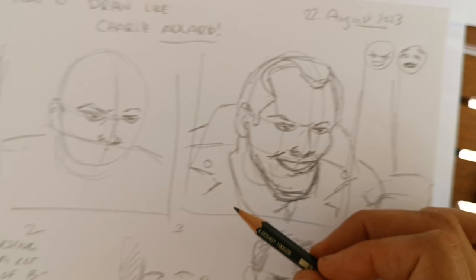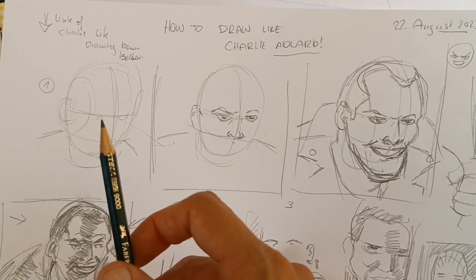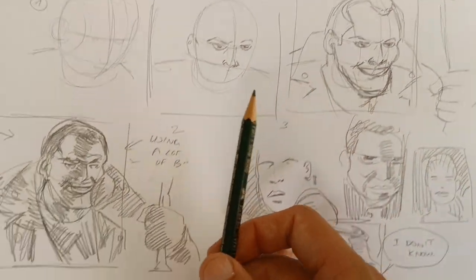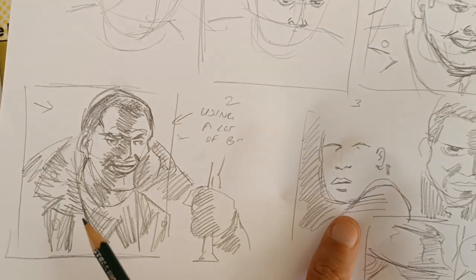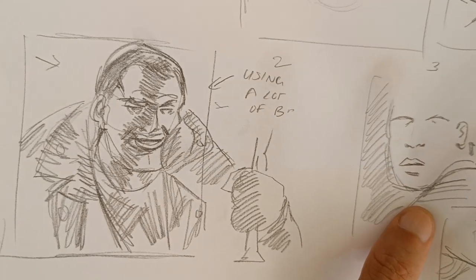Once he has constructed from basic shapes and put in the details, he pencils it, and once he has the pencils he starts to put in the inks. I will link the video below.